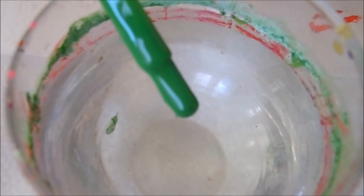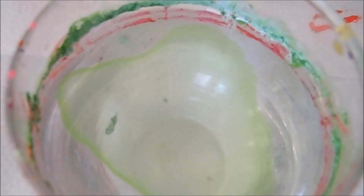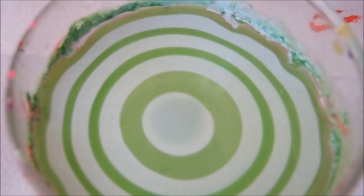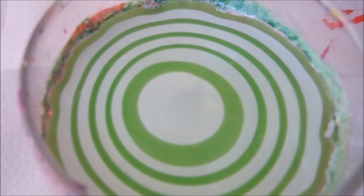Hi everyone, welcome back. This second look is going to be a kiwi design. I'm going to go ahead and use again two shades of green — a darker green and a lighter green — and now I'm just going to go ahead and add one drop of white right in the center.